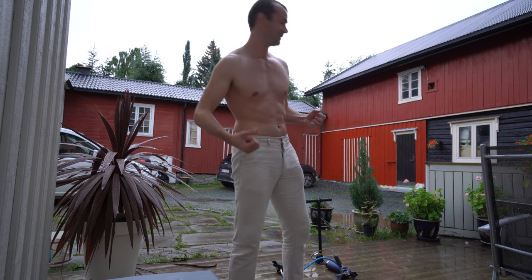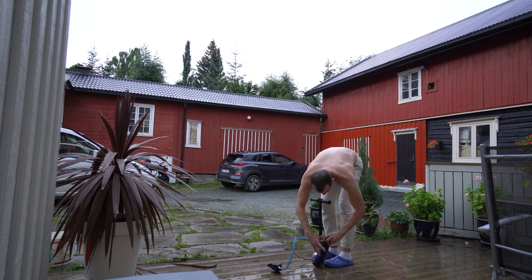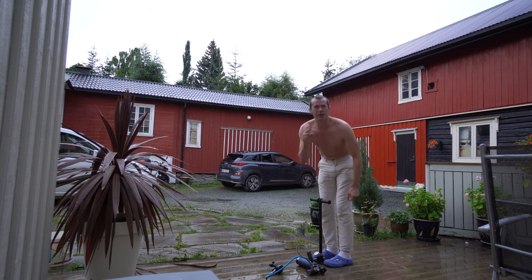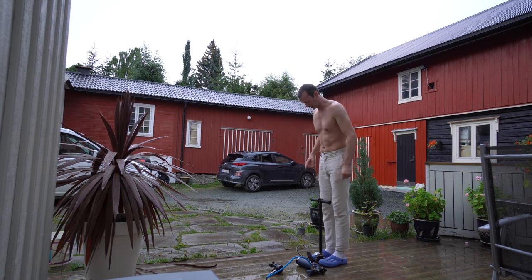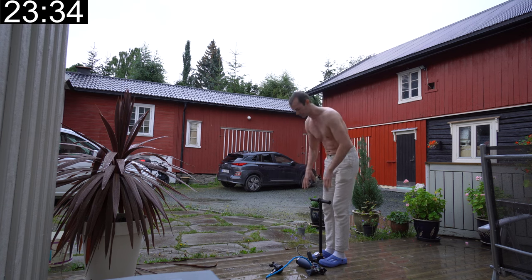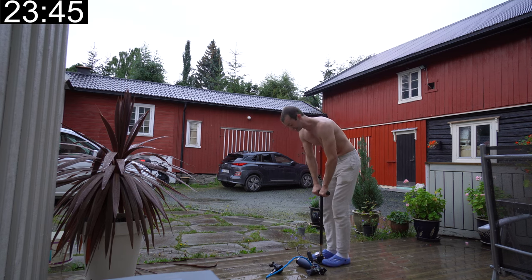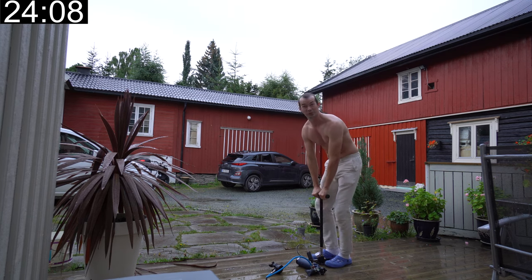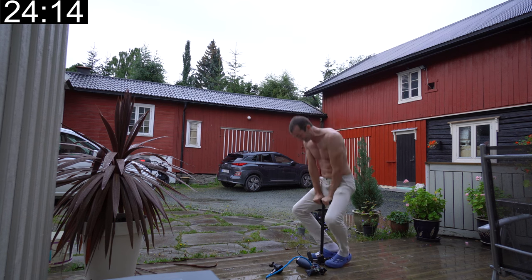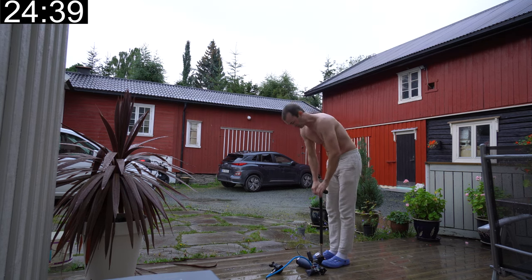Perfect lighting. Actually the pressure went down a tiny bit because when you pump the air heats up and then when it cools down it contracts a bit. It's still heavy — my mom would still not do this. I should bring this to the gym; people could try it. It's more squats than bench press or dips.